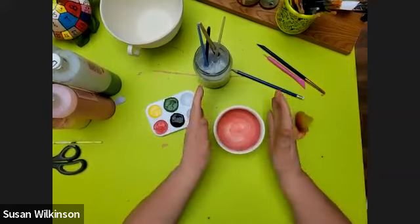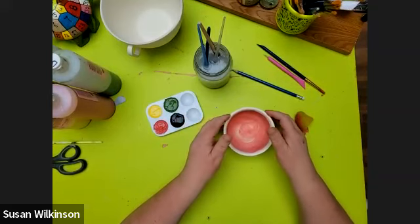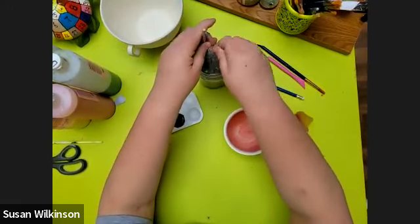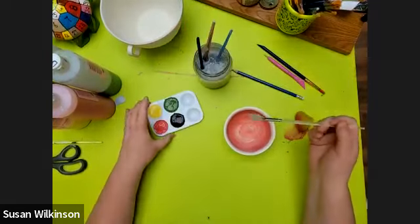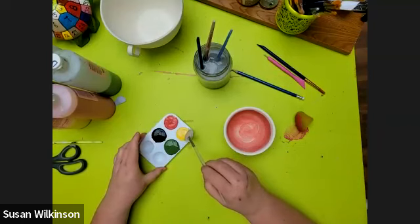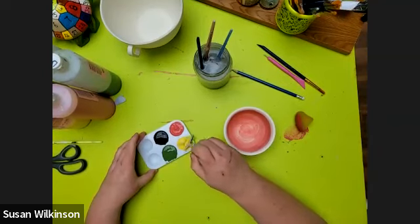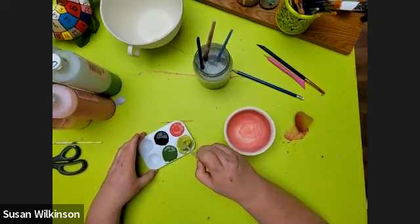While that first coat is drying, I'm going to take a paintbrush and make a lime green for the outside — like a light lime green. I'm going to use a fan brush, but you can use a nice big wide brush if you like. I'm going to mix it right into this pot — taking some dark green and mixing it into the yellow to make a limey green.